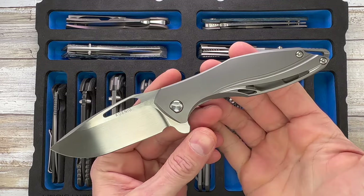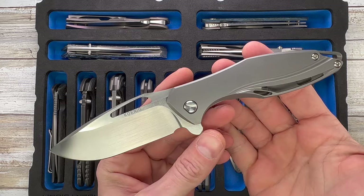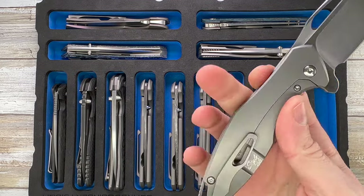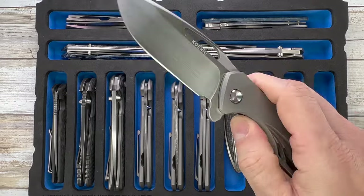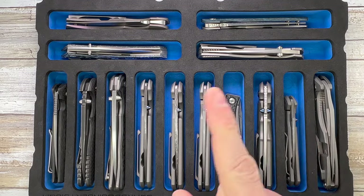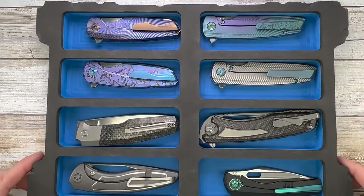Look at this fantastic Arius Conic knife — Style 55. This is a very cool looking knife, crazy action, M390 steel, titanium frame lock. Style 55 — oh, fantastic. Let's move on to the next tray.